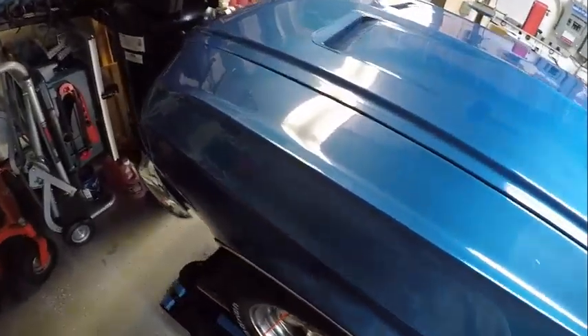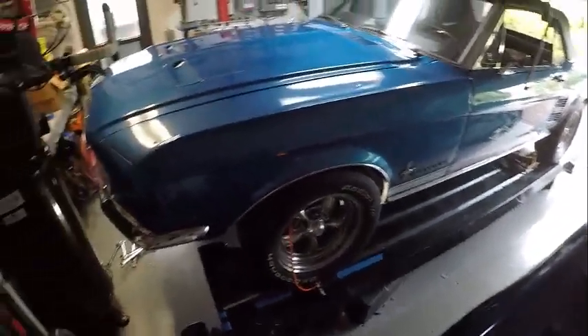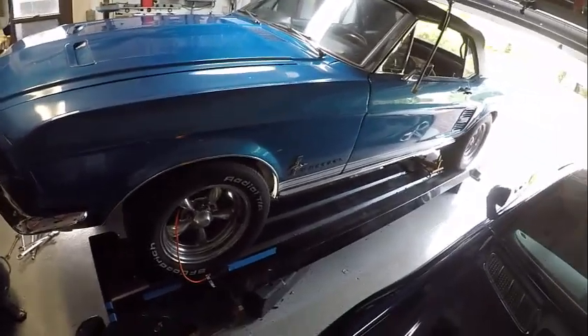So as we do this, let's take a look at the setup. There are three things you want to align when doing a front end alignment: the camber, the caster, and the toe.